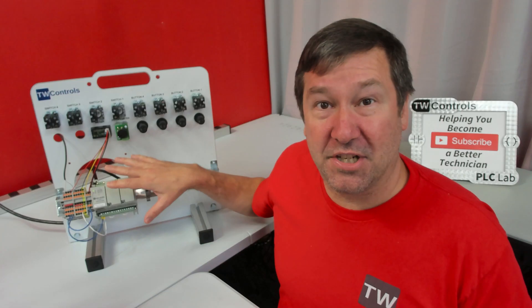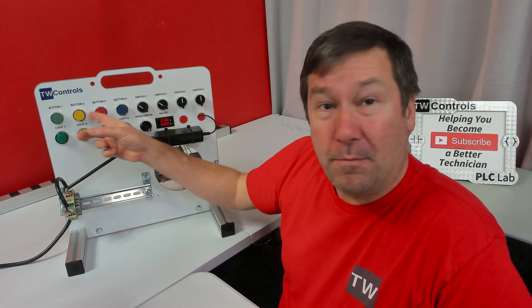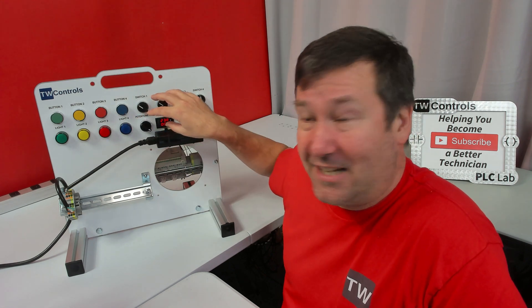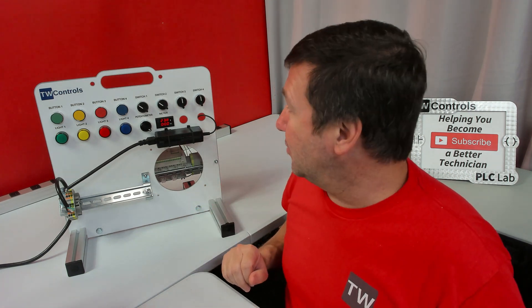We also have a version of this without the PLC, if you want to use your own PLC. It comes with four push buttons, two two-position selector switches, two three-position selector switches, and four lights, which covers the bulk of what you'll see on industrial controls.